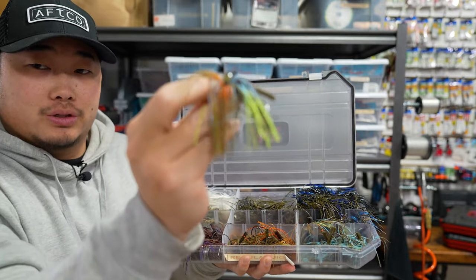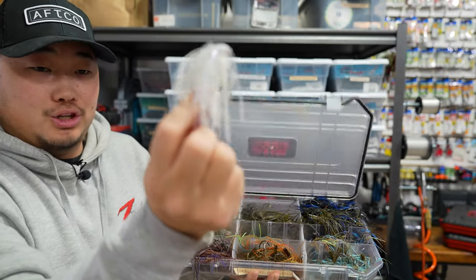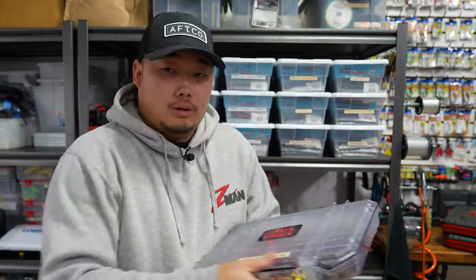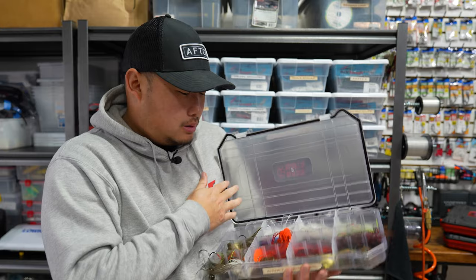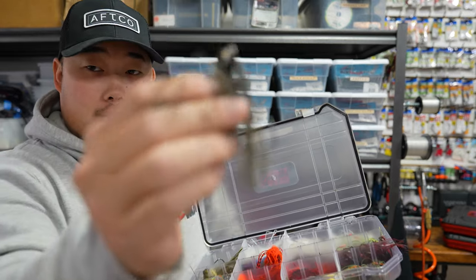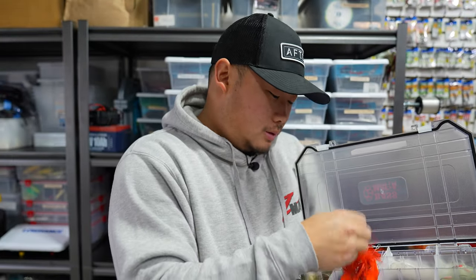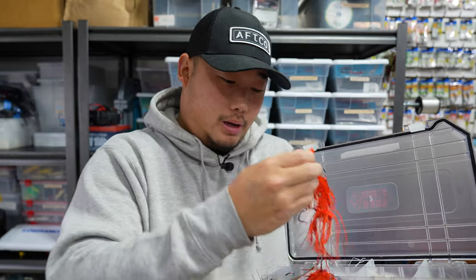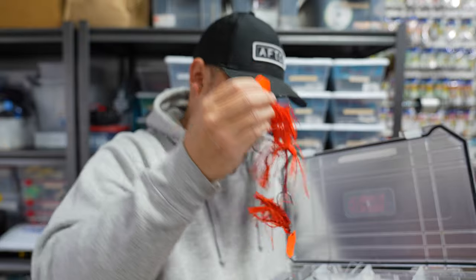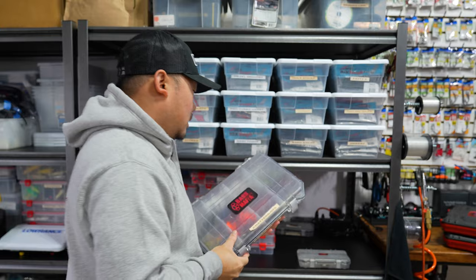Got a chatterbait box — three quarter ounce jackhammers and a crazy assortment of big blades. Cross eyes and a whole bunch of random chatterbait stuff. Then looking at hard baits — I honestly don't really throw a lot of hard baits anymore. Don't make fun of my collection. Some medium crankbaits, nothing crazy. Mostly as you can see I'm a soft bait guy now. I just go through phases over time.